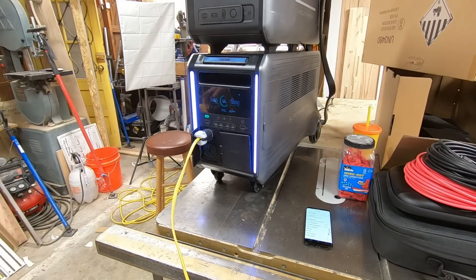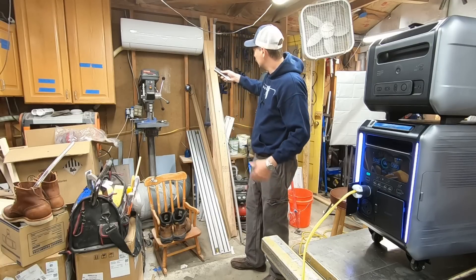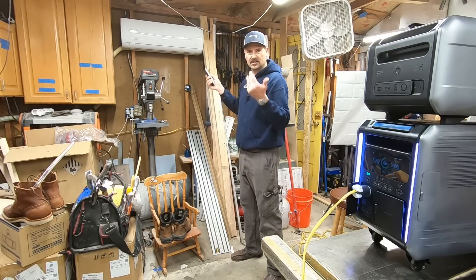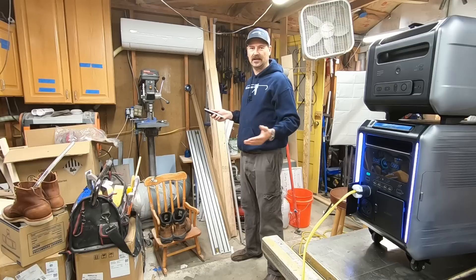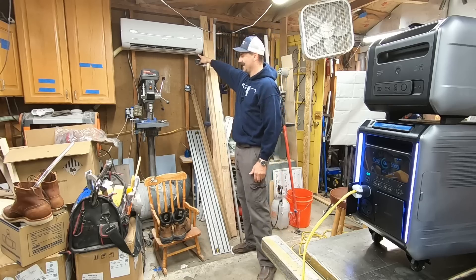We got power - do you hear the beep? This is an inverter heat pump, it's supposed to be kind of a slow start. It's not like a big surge like your traditional air conditioner. It's working, it's opening - this is pretty cool!